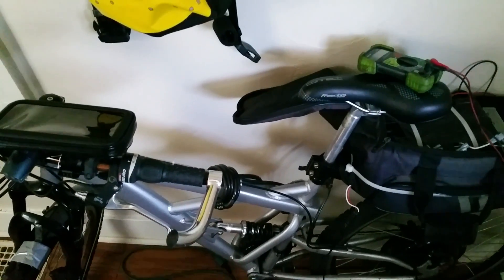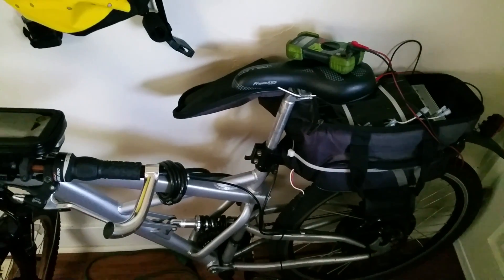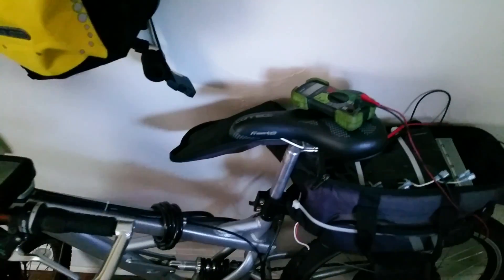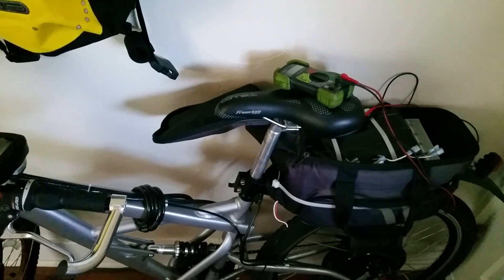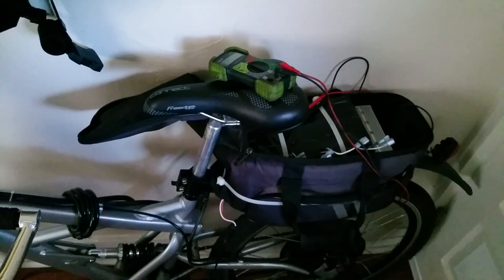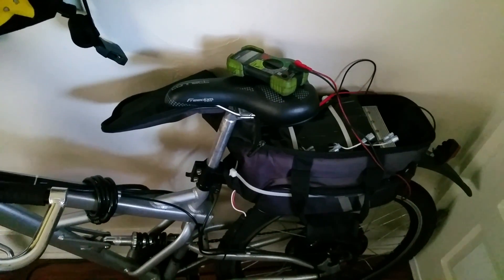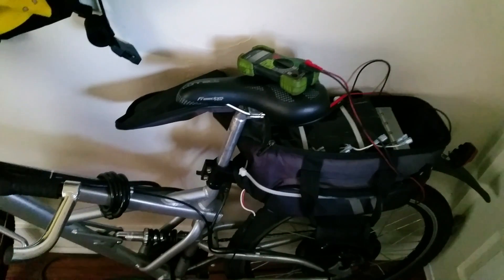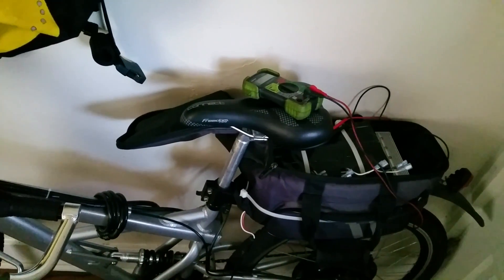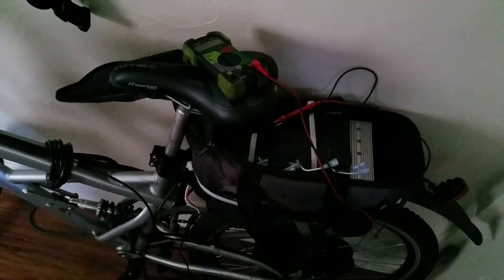The bike has front and rear suspension and is a really good platform for this setup. The base bike is about 45 pounds, the kit adds around 20 pounds, and the SLAs make it over 100 pounds total. I'm hoping to get it down to 75 to 80 pounds with the LiPo swap. I plan to put the LiPo batteries in a .50-caliber ammo can inside the bag for fire safety and portability. The ammo can weighs about five pounds, but 80 pounds is still much better than 100-plus.